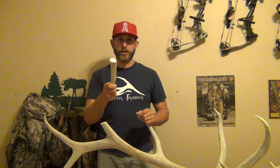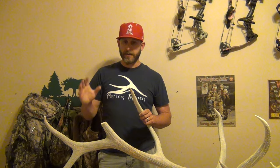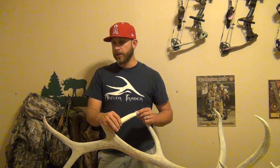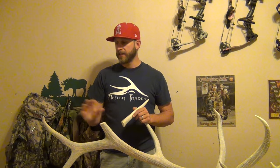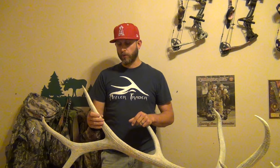I've already started with the tine. I'm actually doing this in my office right now just because it's so hot outside — I normally do it in my garage. So this is kind of a makeshift setup. What I did was I already found a tine that matched pretty much the circumference and the overall length. We're basing the length off the other side because this buck is pretty symmetrical. The only thing not within an inch is the G5 — the left side G5 is way longer than the right side. Everything else, all the other tines are about the same.